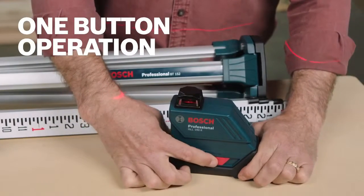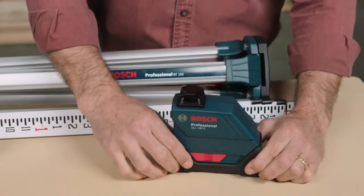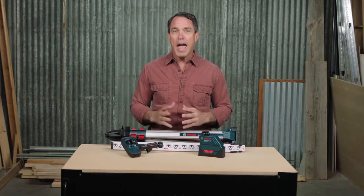One button operation makes this tool easy to use, and the off position locks the pendulum for added durability during transport. The LR3 laser receiver extends the range of the GLL150ECK laser and allows for maximum distance in bright conditions.